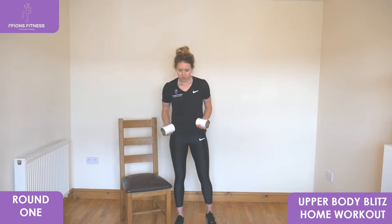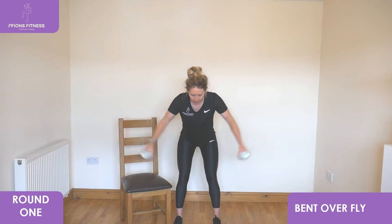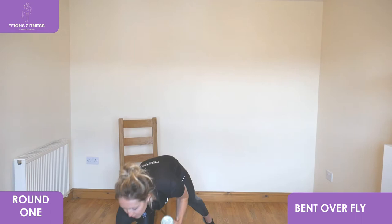Our first exercise is the bent over fly. In a standard position, slight bend with your knees, arms low in front, relax your shoulders, keep looking forward, and arms are going to come out wide and then slowly bring it back close and together. I'll be telling you when to change, so just follow me with the exercises. Let's set the timer and get started with the bent over fly.